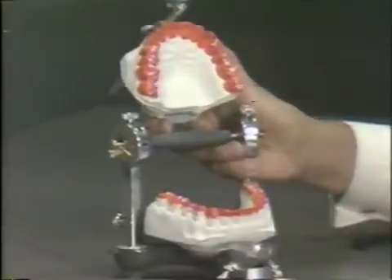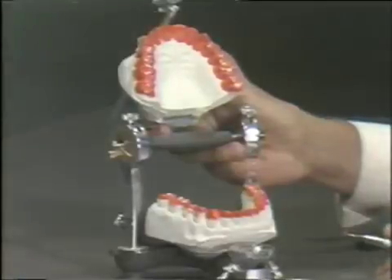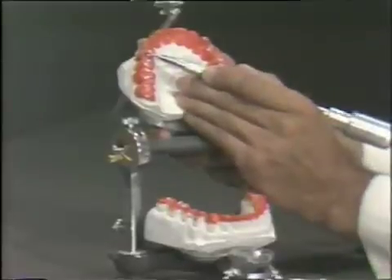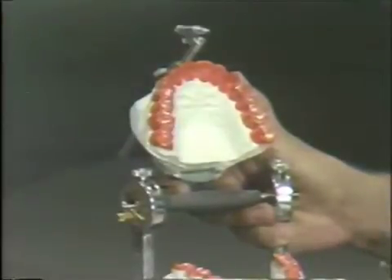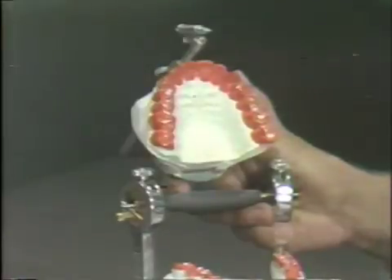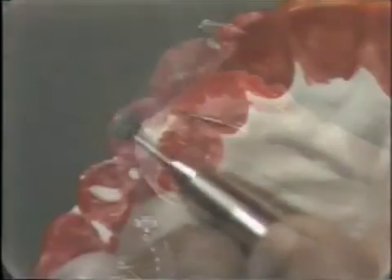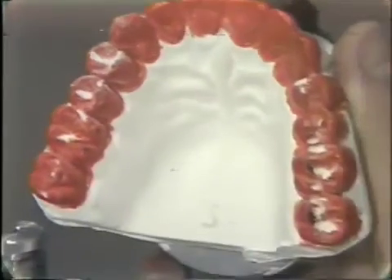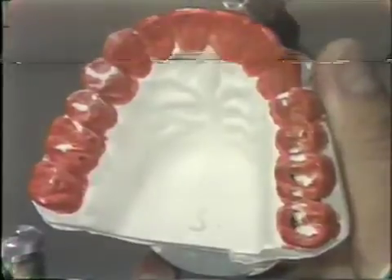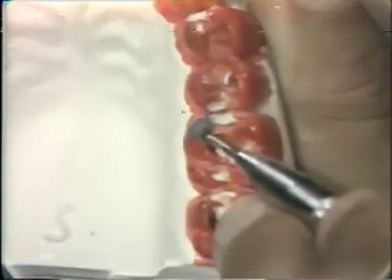We'll go back to the maxillary cast and remove the areas we find necessary to correct. Since this is the only cusp tip making contact in this lateral excursion, it would be highly unlikely that this tooth could support all of this contact. So we will remove the buccal of the upper and gradually take some of this ridge down to decrease the amount of contact in working excursion. On the other side in the molar area, we would reduce the balancing — taking it off the upper because this cusp is larger and more easily contoured. The actual area of support is probably in the area of this cusp tip.